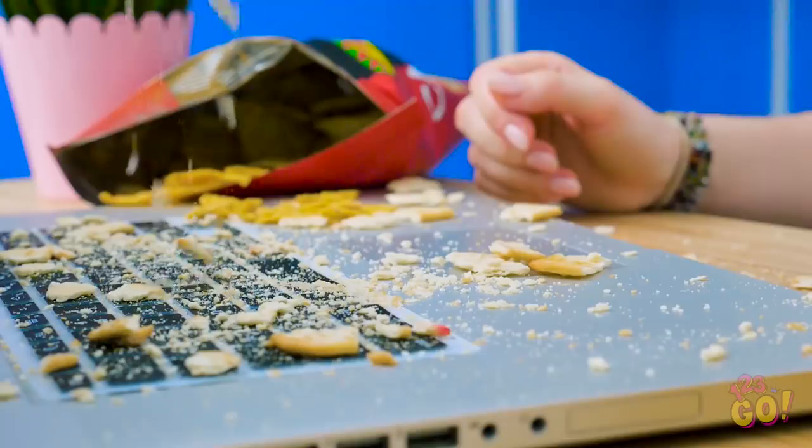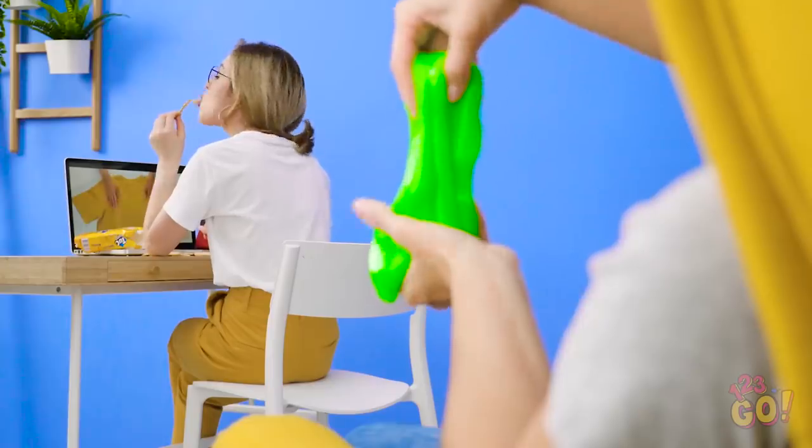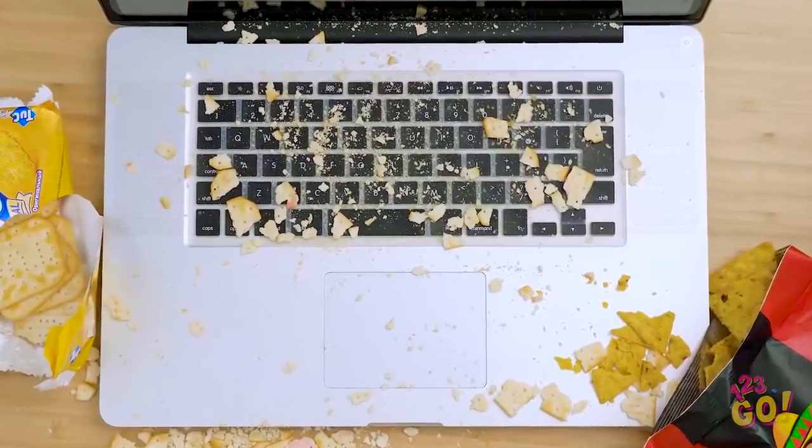One of the best things about a lazy afternoon is, well, being lazy. And being super silly, of course. Careful with your snacking there, Sophia! Did you run out of plates or something? Shoot, I got crumbs all over my keyboard! Bella, a little help? You're such a slob.